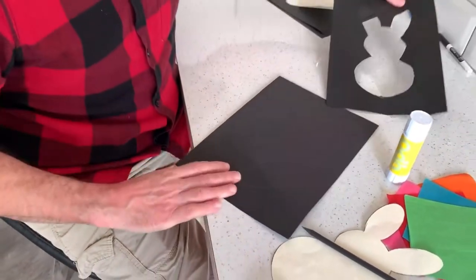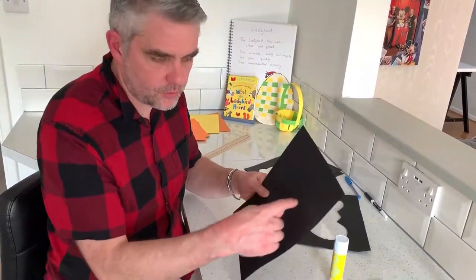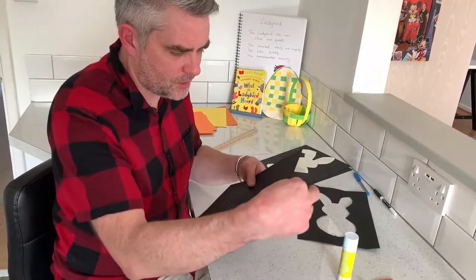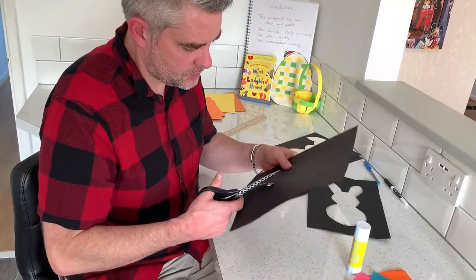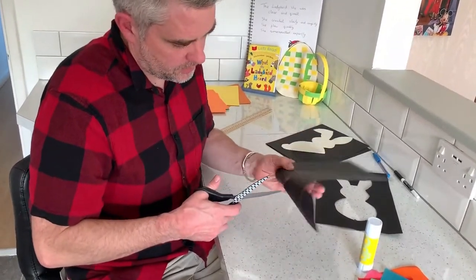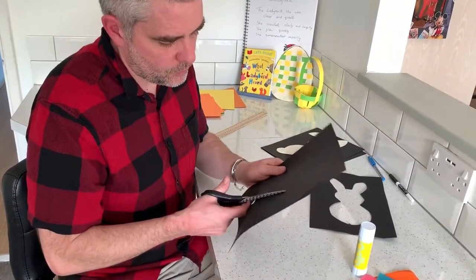When we're cutting the inside out, we just need to ensure the children know how to do it — we can't just plunge the scissors into it. Just do a little bit of a fold, get your scissors, make a bit of a cut, and then you can work outwards.